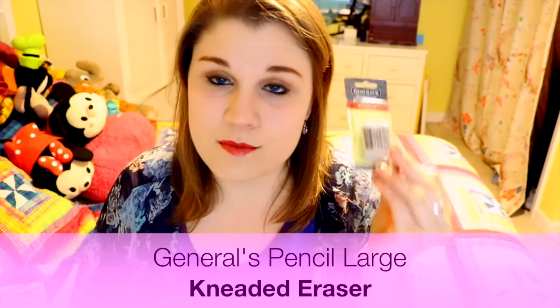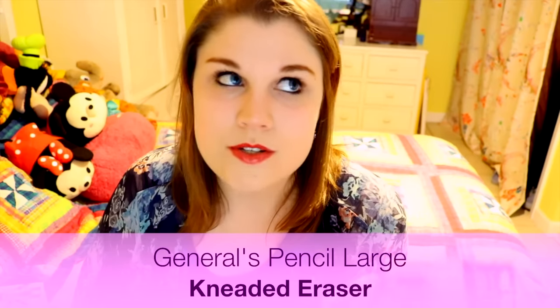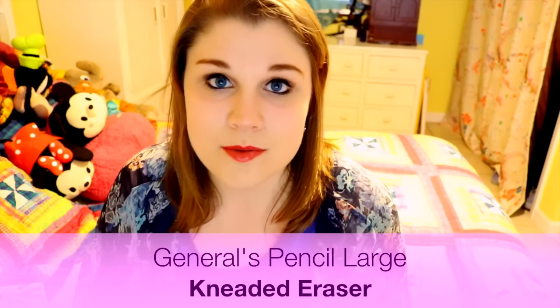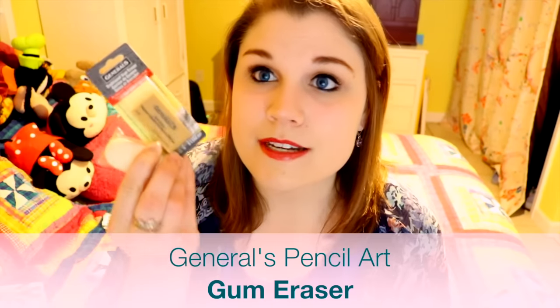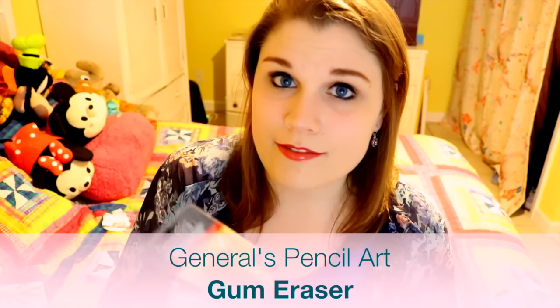I've got a General's kneaded eraser, and this is really nice. These are my favorite erasers to work with. If you watch my tutorials or my general art videos on Dramatic Parrot, you can see I use a kneaded eraser a lot. And this is coming in really handy at the right time because I need a new kneaded eraser. And then I have General's gum eraser — these actually pick up a lot of graphite and pencil marks and erase wonderfully.